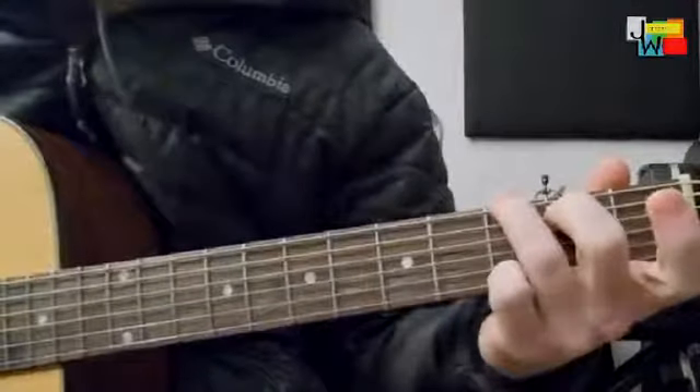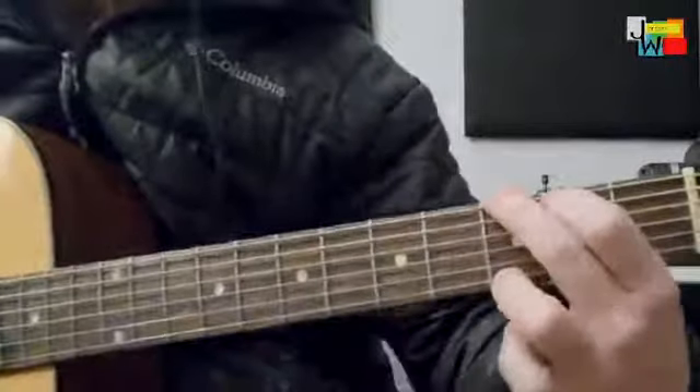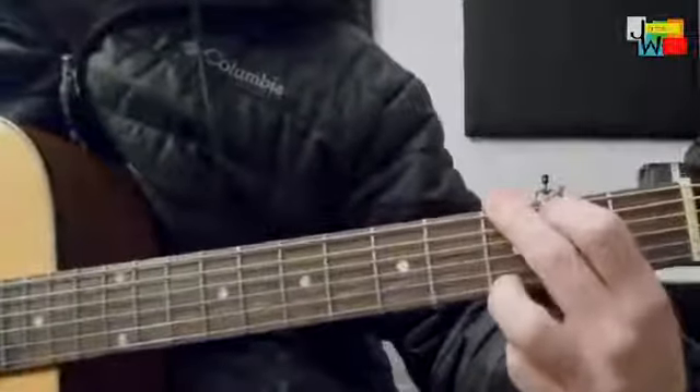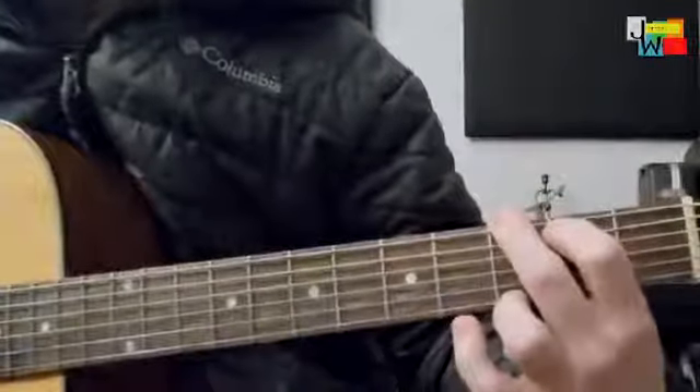Today we're going to move on to this version of the G. This is what I said we shouldn't use when we're starting out, but it's also very helpful — it depends on what you're playing.